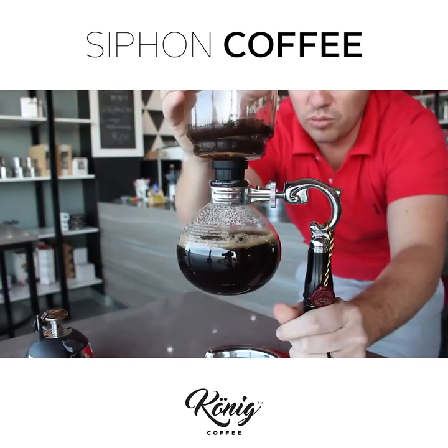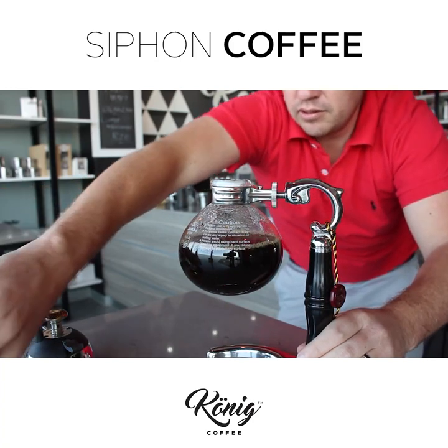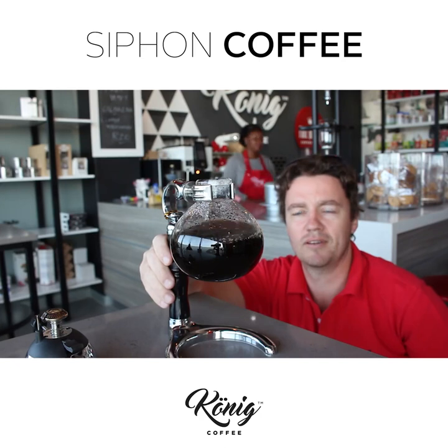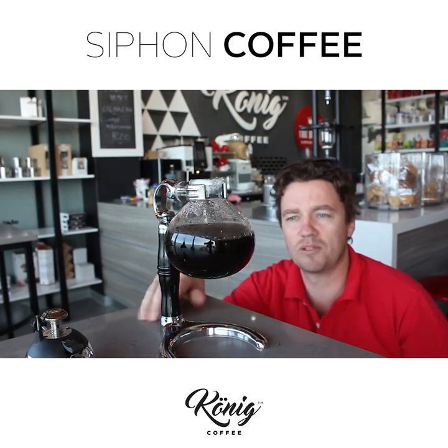So that gets removed — the top gets removed. And what you're left with is an awesome, awesome cup of coffee. So come join us and come and have an awesome cup of coffee.